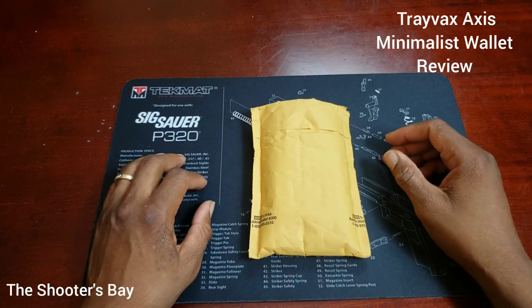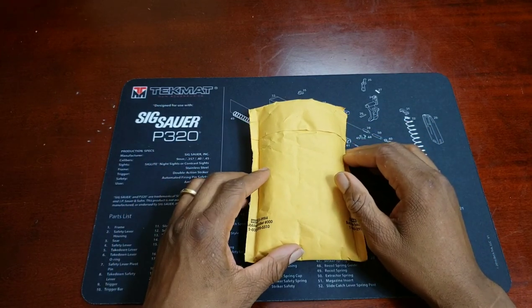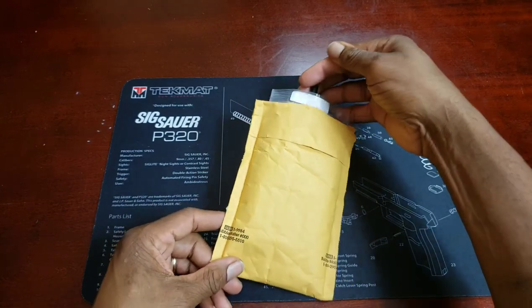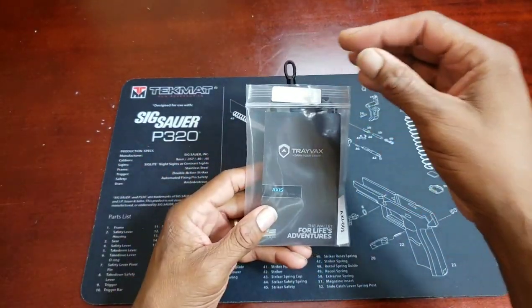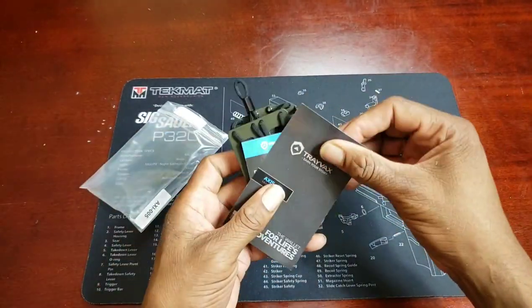Welcome back to the Shooter's Bay, this is Cooter. Today we want to take a look at a minimalist wallet by Travex — the Travex Axis.